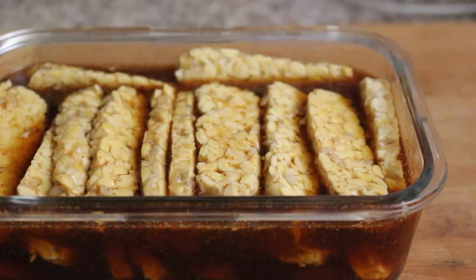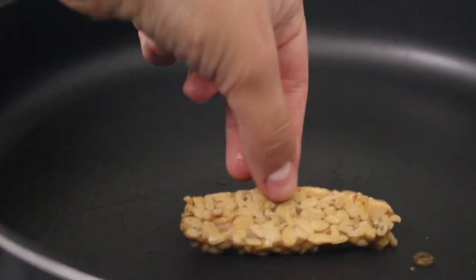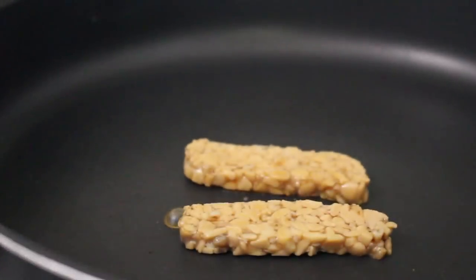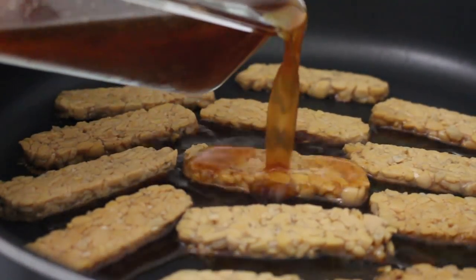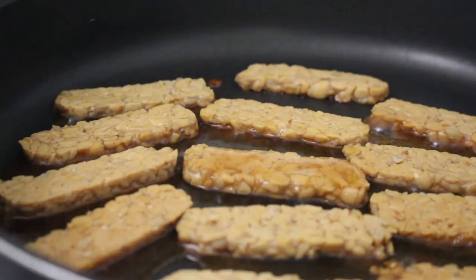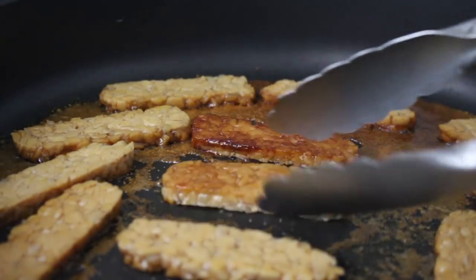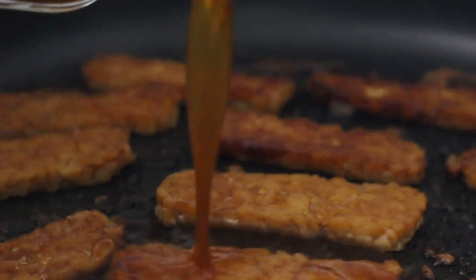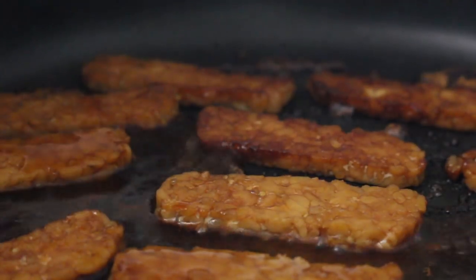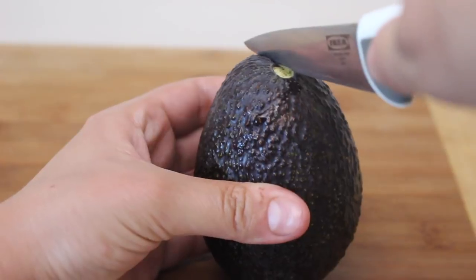Once your tempeh is done marinating, start sautéing it in a pan. Place the strips in the pan, wait one to two minutes, then add in a little bit of the marinade so the strips soak up all that flavor. Flip it over after a couple of minutes, let it sear on the other side, add more marinade, and continue the process until all of the tempeh is cooked.